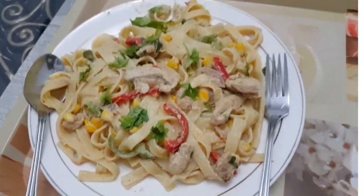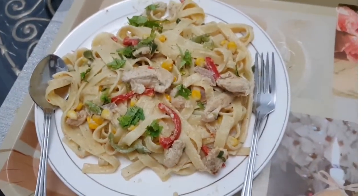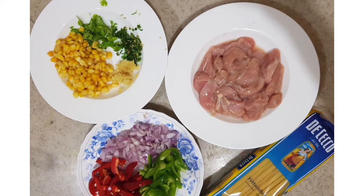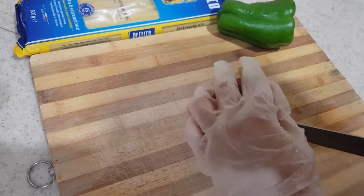Assalamu alaikum and welcome to my channel. I hope you all are fine. Today I am going to make this delicious chicken fettuccine alfredo. So for this I need all these ingredients. Let's start.